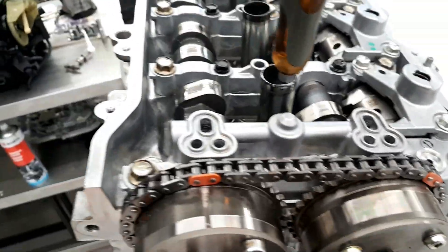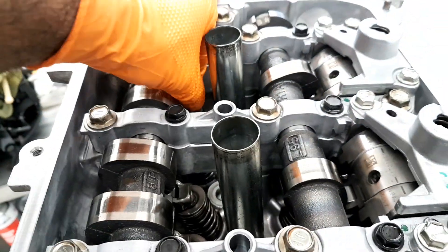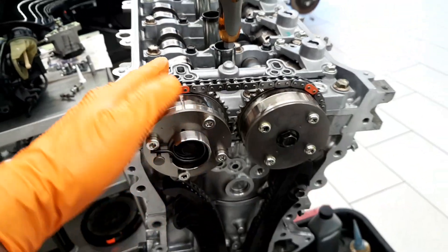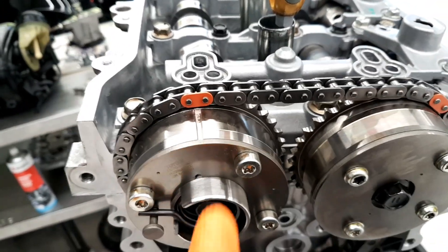The third point — you can see the cam lobe is facing upward, and this is the intake one. One important thing: you can see the rocker arm is free — the first and number four rocker arms will be free. Once all this is done, your timing is perfectly done.